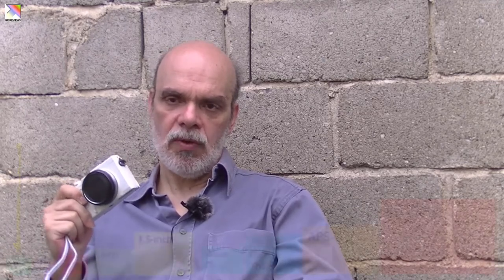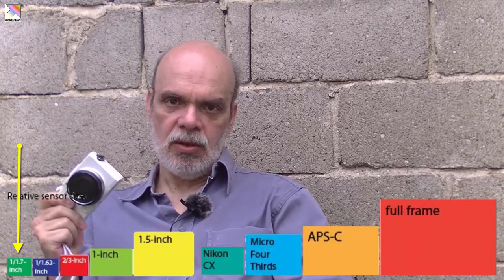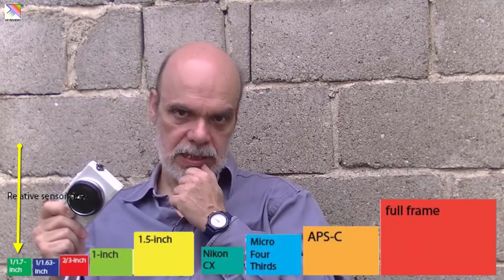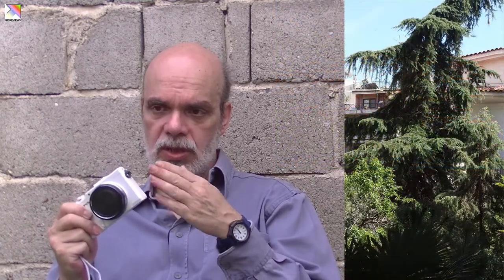It has a 1/1.7 inch sensor, which is a tiny sensor comparing to APS-C, full-frame, or even 1 inch sensors. But don't be confused by this, because for good quality pictures, it's not only the sensor — it's the lens and the software processing. 99% of the pictures I took are JPEG, and I don't find any need for shooting RAW. I got some excellent quality pictures.